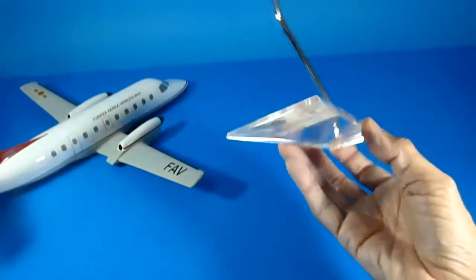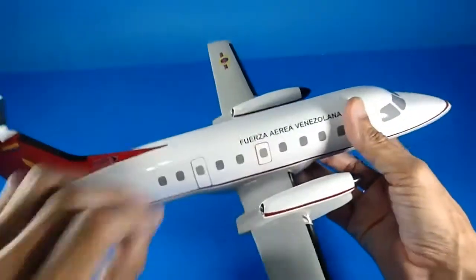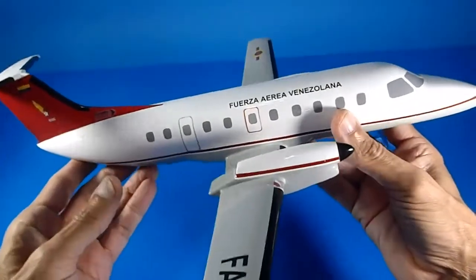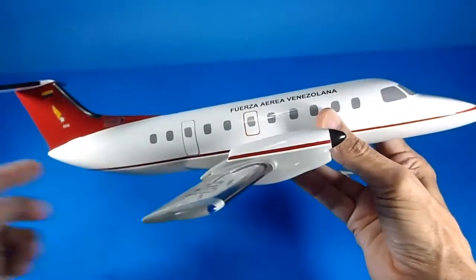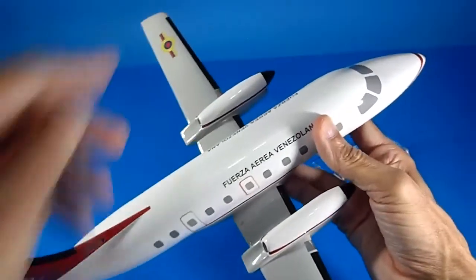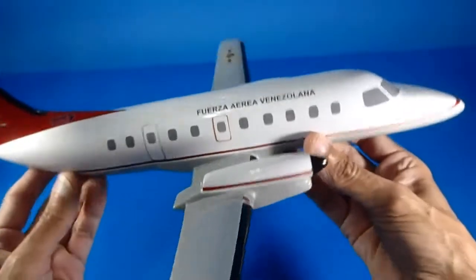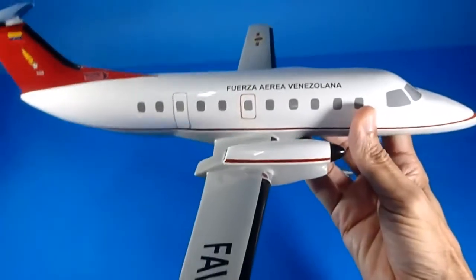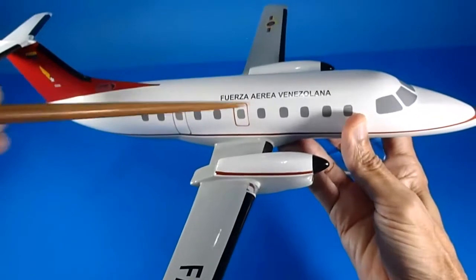I really love this display stand. Let's detail the aircraft — it's kind of heavy. It is in 1:50 scale, very big. It measures 40 centimeters long by 39 centimeters wingspan. It's a big one. This model was made for the first livery of the Venezuelan Air Force.